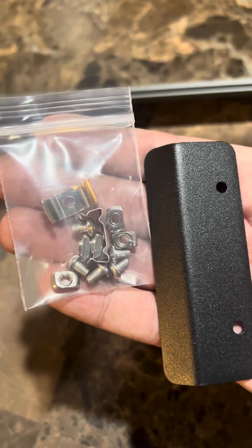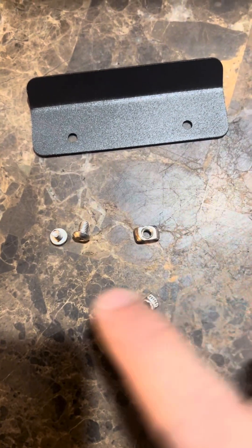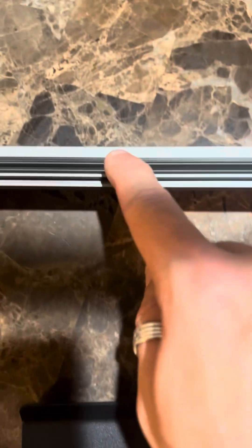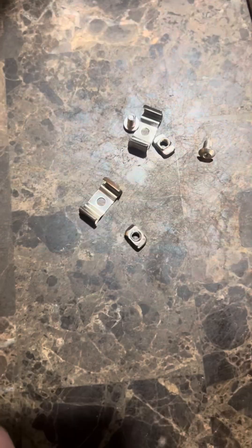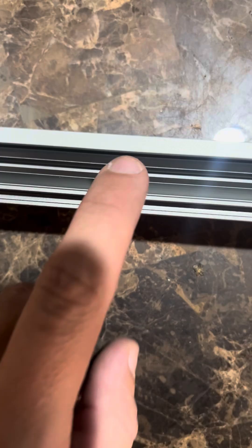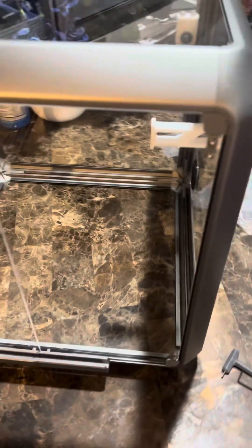Bag number five is a magnetic clip that attaches to the doors. We add that right here so when we close the doors they clip together magnetically — makes a really satisfying sound. This piece holds an LED light strip, and for this installation I recommend flipping the enclosure upside down and adding it right there.